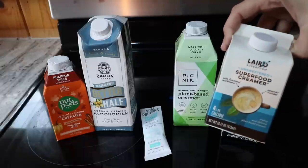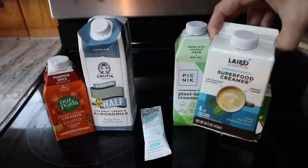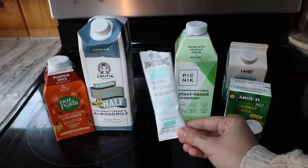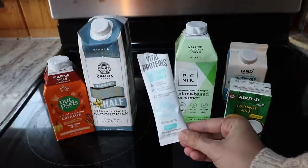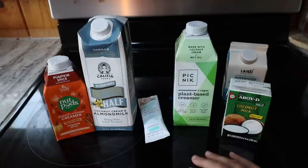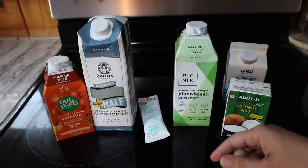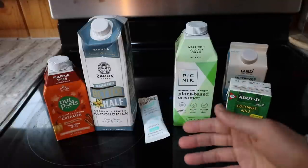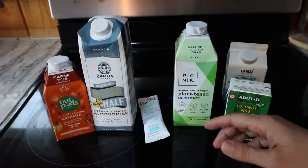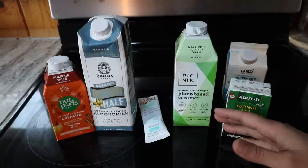Laird's liquid superfood creamer gets an honorable mention — not bad, and if the Picnic wasn't available it would be my next pick. I didn't notice incredible brain benefits from the mushrooms, but the taste was great. For a powdered creamer you can carry without refrigeration, the Vital Proteins collagen creamer surprised me and I'd definitely recommend it for creaminess and taste. If there's a dairy-free creamer I missed, leave it in the comments. I'll also be doing a separate video on egg coffee soon. Thanks for watching!